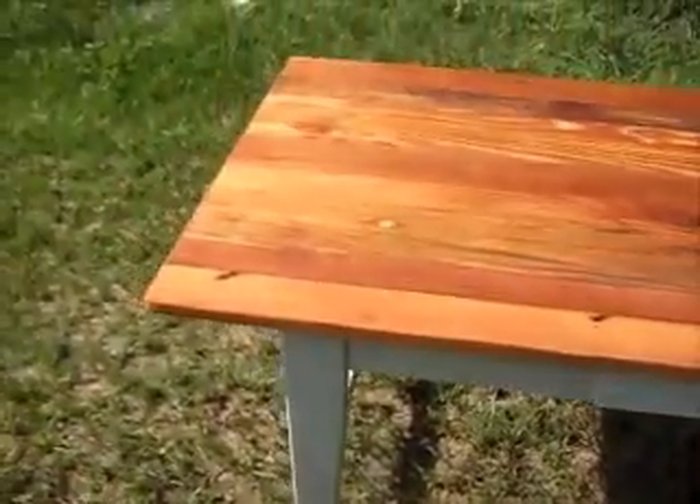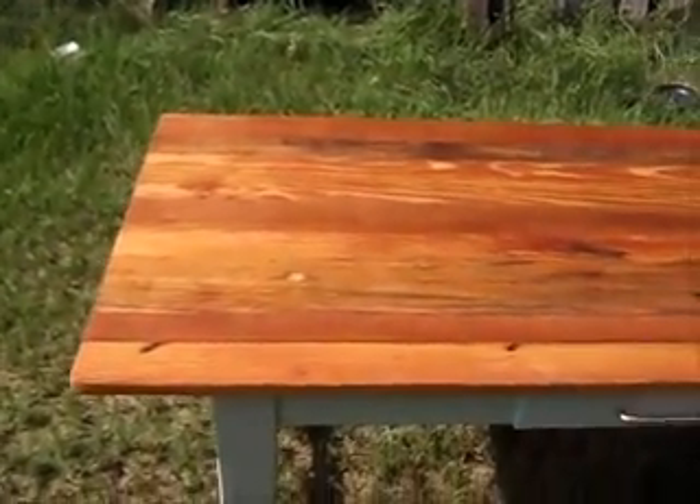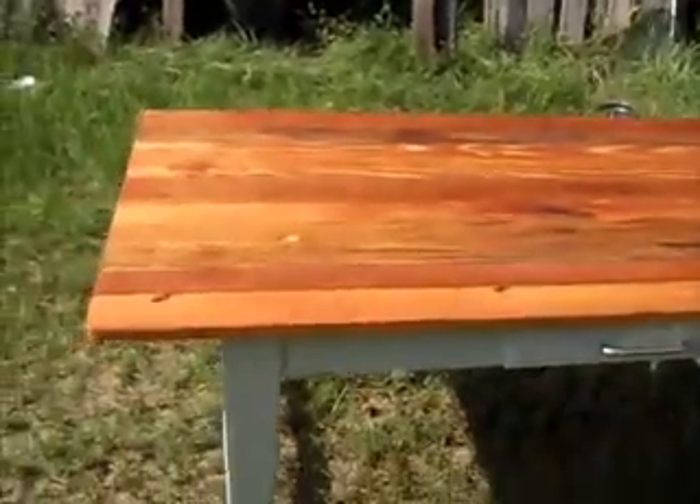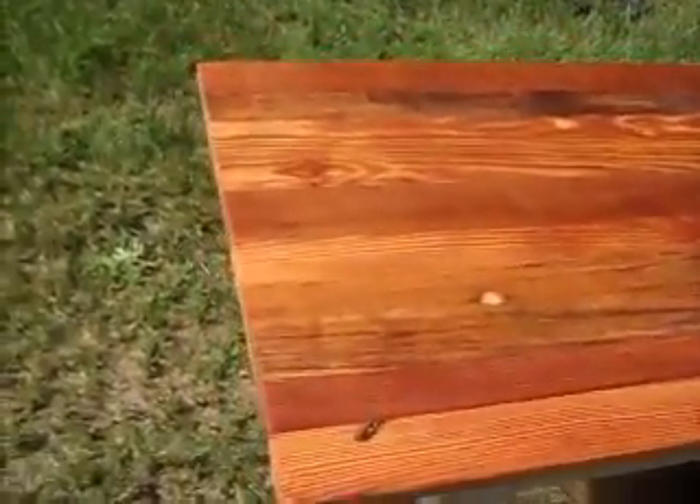This here is a custom made desk. It's 30 inches wide, 60 inches long. The top is just absolutely beautiful.